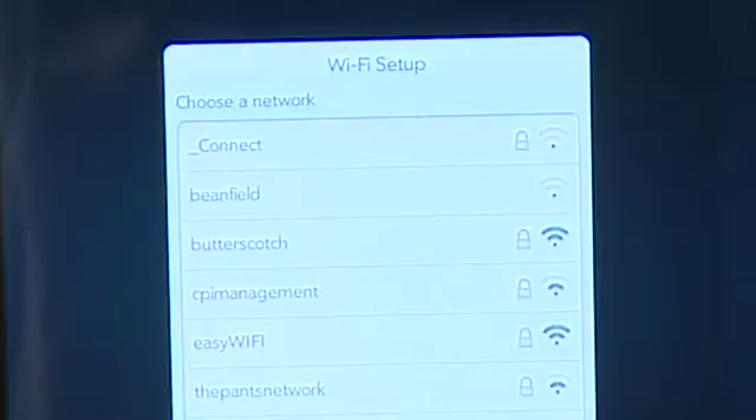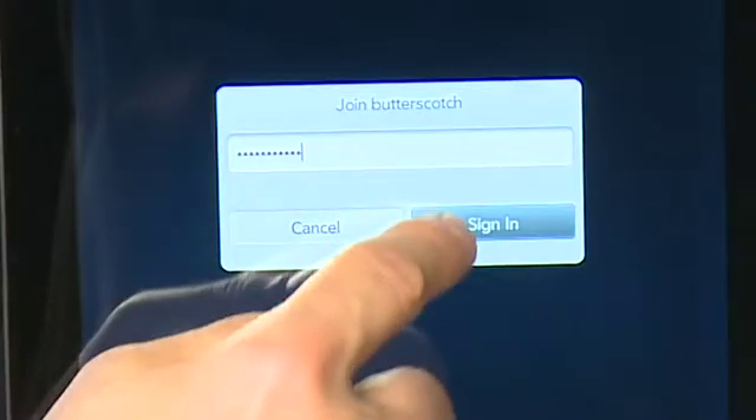When you first get your Touchpad and do the initial setup process, it will give you the option to connect to a Wi-Fi network. Like all the other tablets out there, the HP Touchpad uses Wi-Fi to connect to the network. There is talk of a cellular version down the road, but that hasn't happened yet and we're still waiting for confirmation from HP as to when and if that's going to be available.